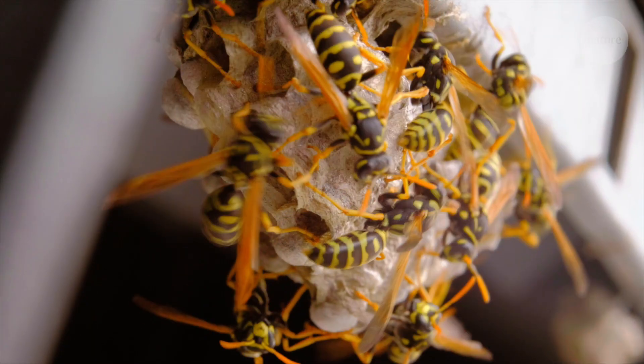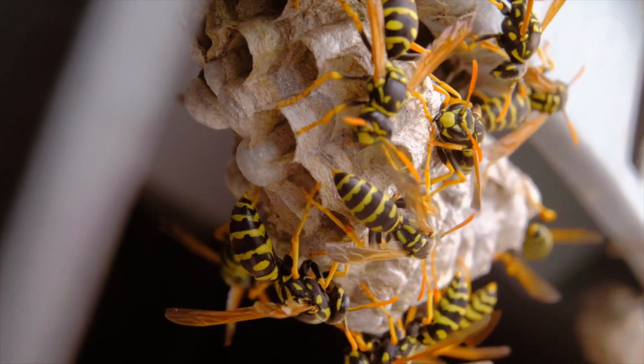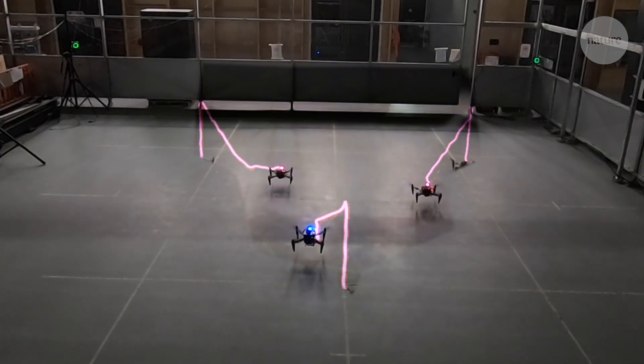Inspired by the bees and wasps, the researchers also wanted to make sure the drones could work together efficiently. They designed them to be semi-autonomous, able to adapt to changes as they're building.